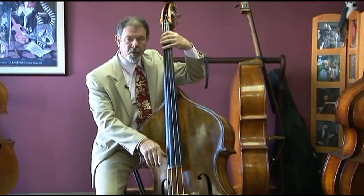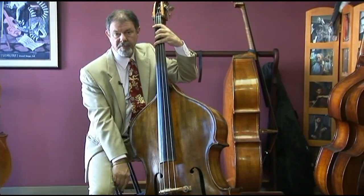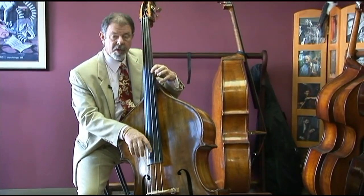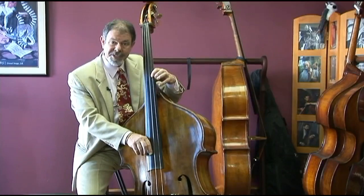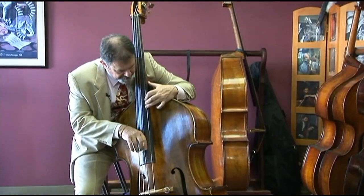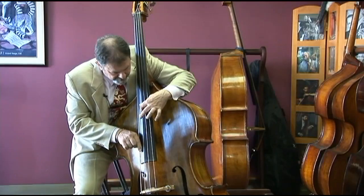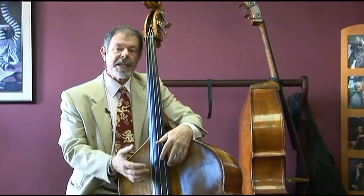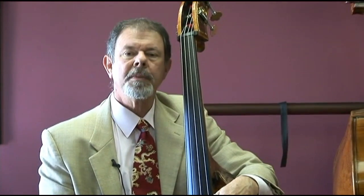Good, strong low end with sustain. That D is in a very comfortable place — good D neck. Wonderful tone and sustain in this upper register. It's a great sounding bass with strong low end, good mids and highs.